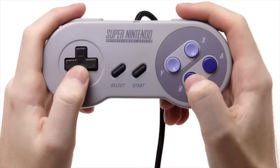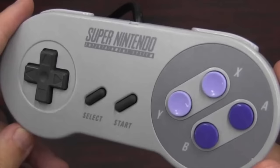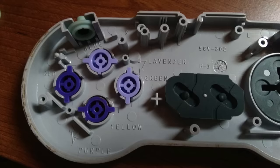Number 10. The buttons on the Super Nintendo controller are a little bit more intricate than you probably thought. In North America, the colors were different than everywhere else. The United States and Canada had lavender and purple buttons, while every other country in the world had red, yellow, green, and blue buttons. The controller's mold was the same and was used in every country, and inside there's actually a guide telling you which ones to use.